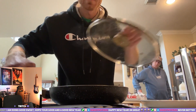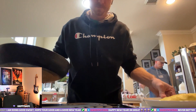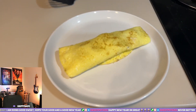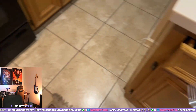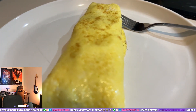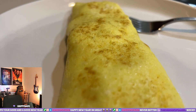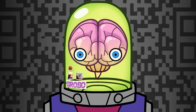All right, it's done. Let me take it upstairs and eat it. There it is. Boom. Look at that golden browning on the outside — oh my gosh, delicious. Thanks for watching Brobo Brand, be sure to like and subscribe.